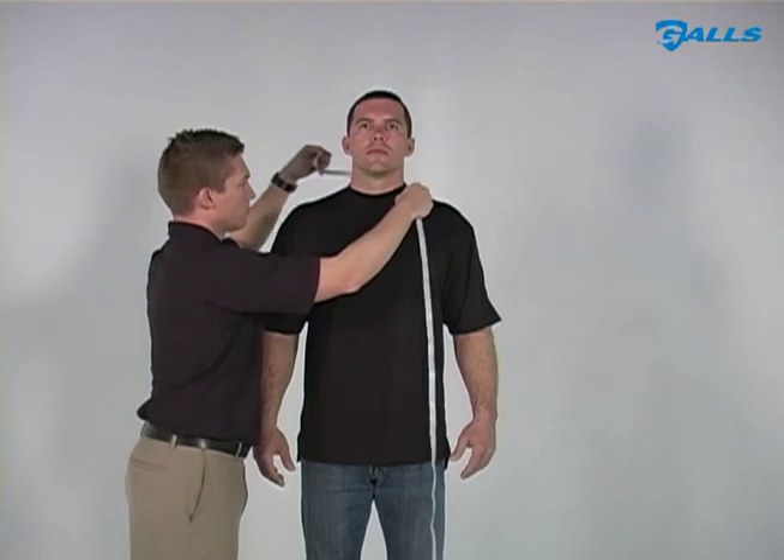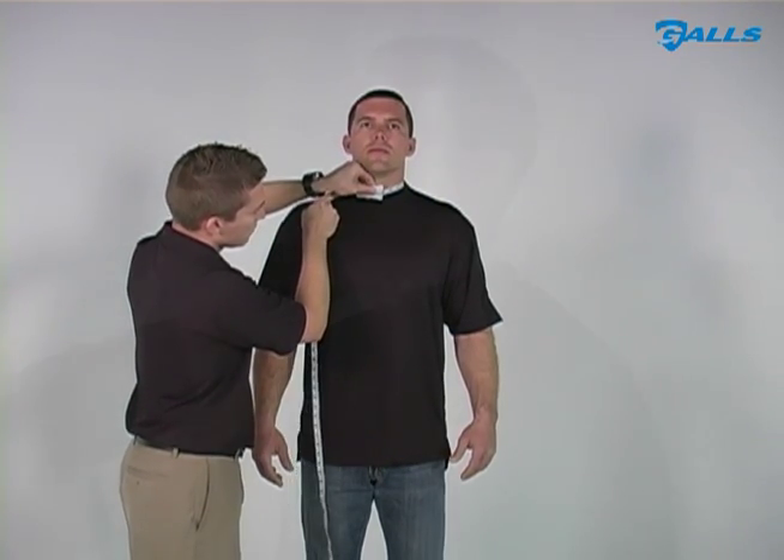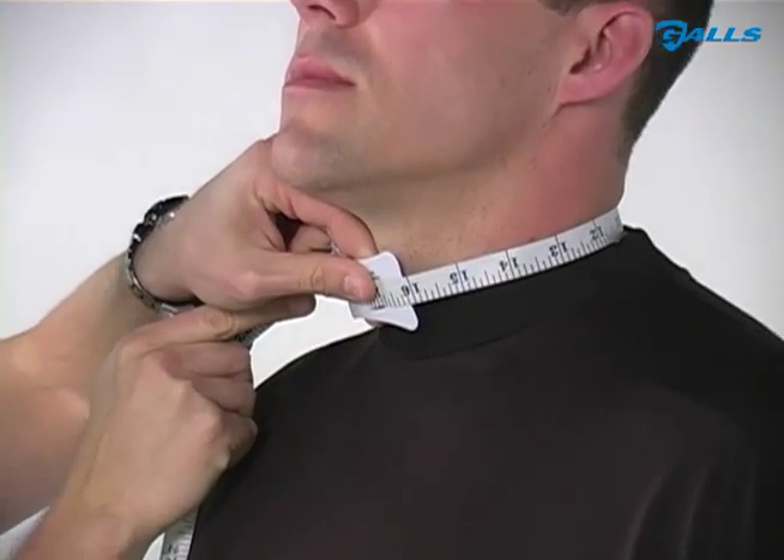Measure your neck just above the collarbone. Slide one finger under the tape before recording your measurement to ensure a comfortable fit.